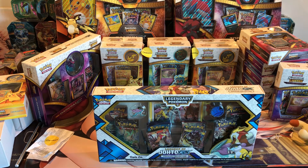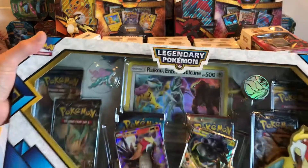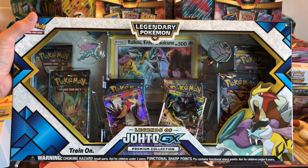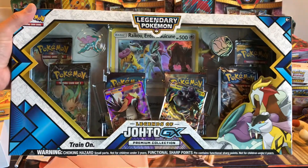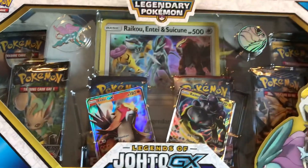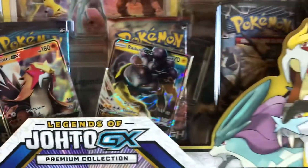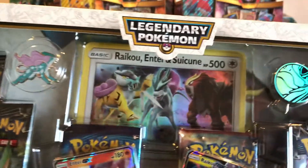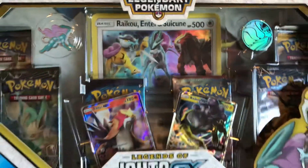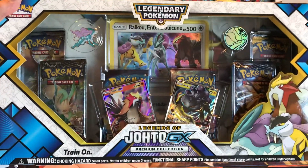Hey everybody, just want to give you a quick update on a few things. I picked this up and I think I paid like $27 for it — pretty cheap. I just want to show you the cards inside are very impressive; this photo and video does not do it justice. I picked this up because my daughter's a big fan of the three legendary dogs. I'm gonna buy a couple more of these — they'll eventually go up, but they're not like the best investment.